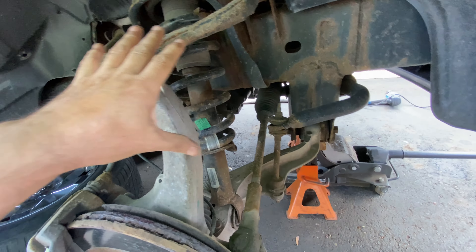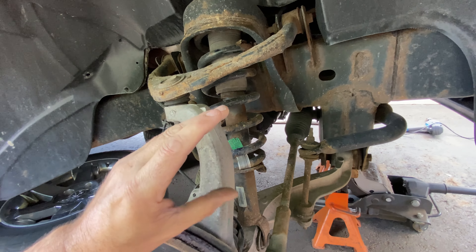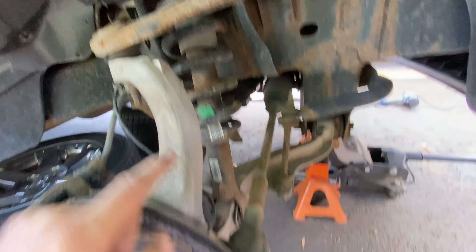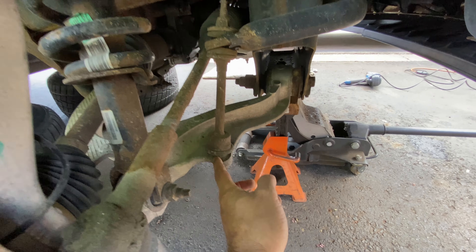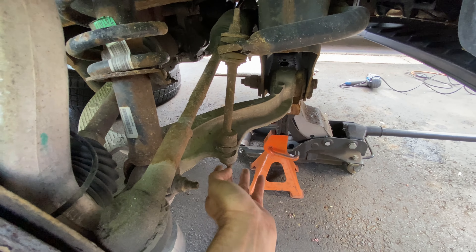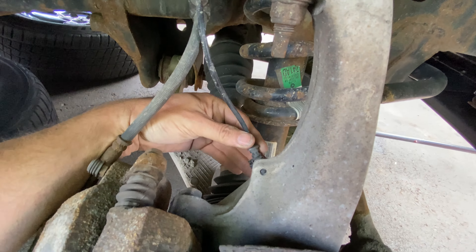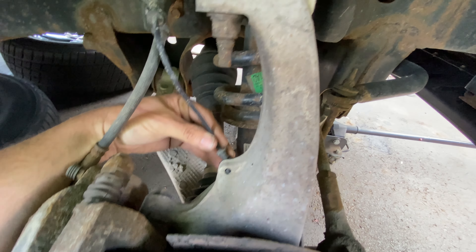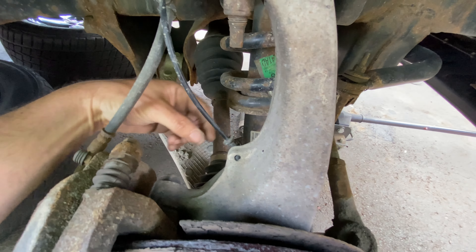Now we can get a closer look at what we're trying to achieve today. This is the coil and shock assembly here — it attaches there, and then you've got your three nuts up the top. You don't have to get into the engine bay to do this; you can do it all from here. It's a bit awkward but it's just plastic — you can push that out of the way.